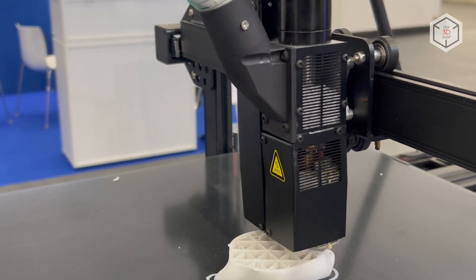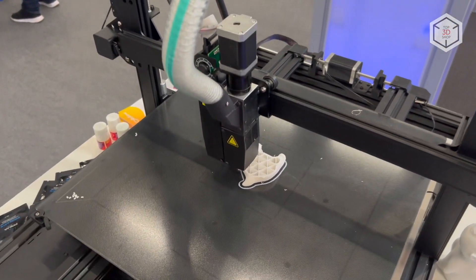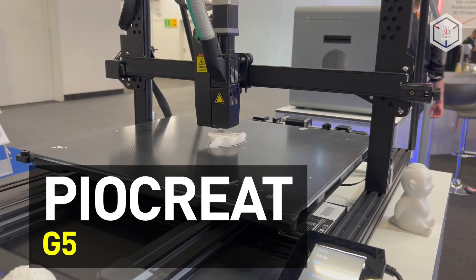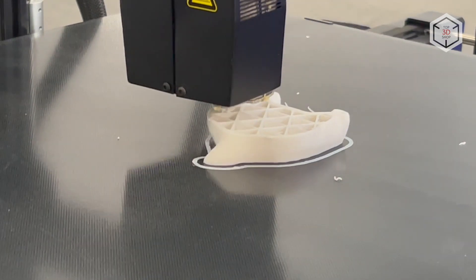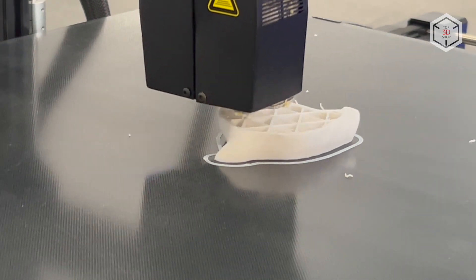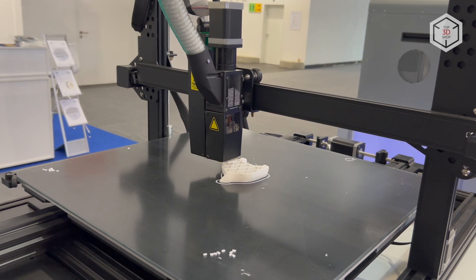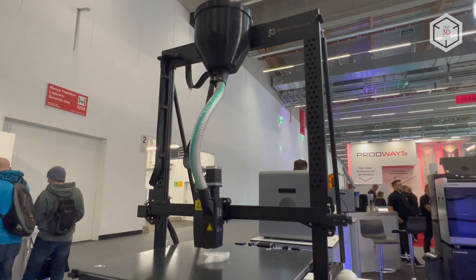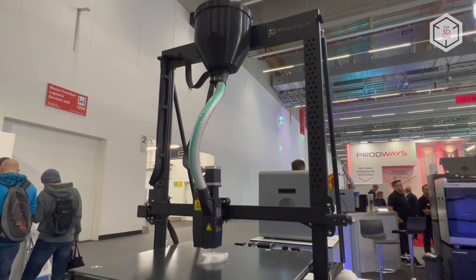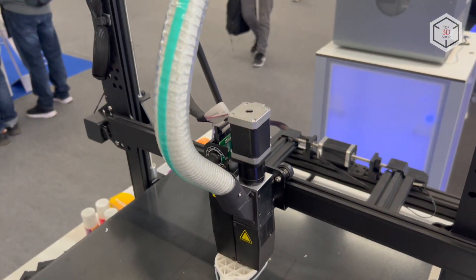Hi everyone, this is Top3DShop and in this video we will tell you about the Pyokrete G5 Pellet 3D Printer. The Pyokrete G5 is an industrial grade additive manufacturing device that uses FGF technology, which stands for Fused Granulate Fabrication. Such equipment is usually referred to as granular or pellet 3D printers. FGF technology and pellet form plastic ensure uniform material flow, print speeds of up to 100mm per minute, and high precision.